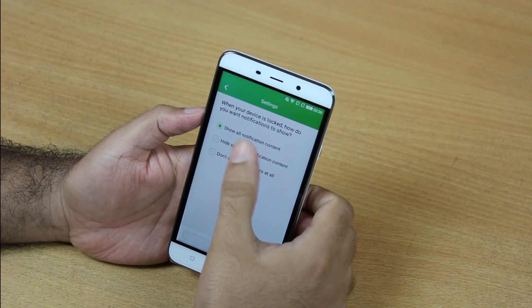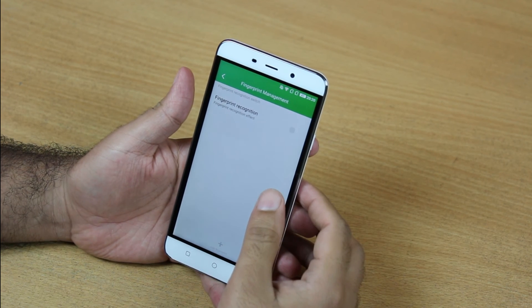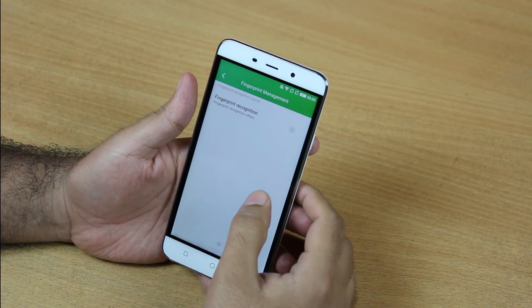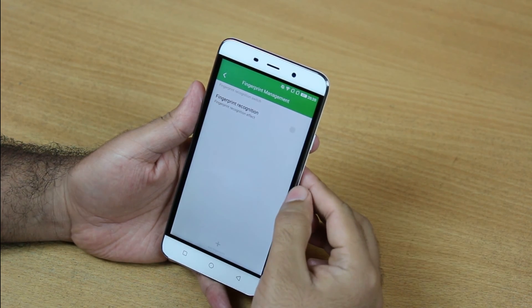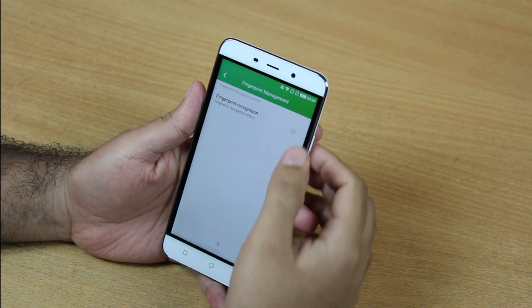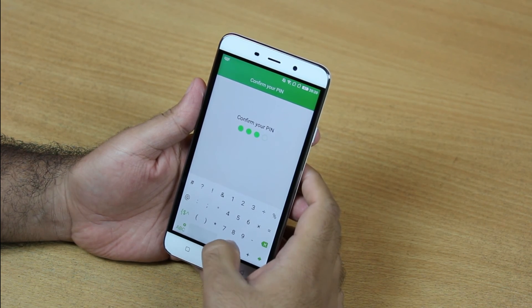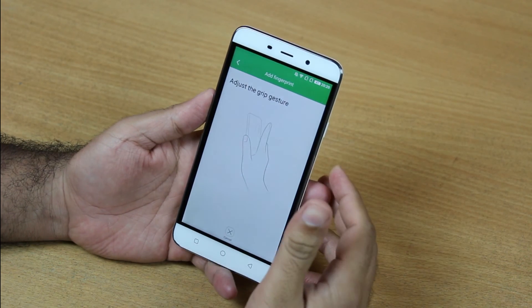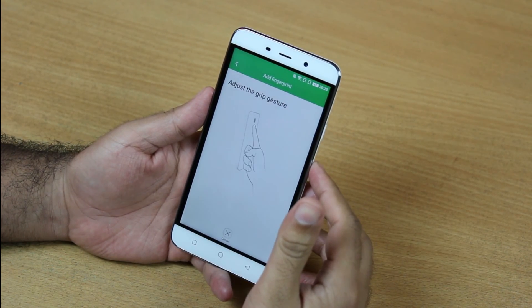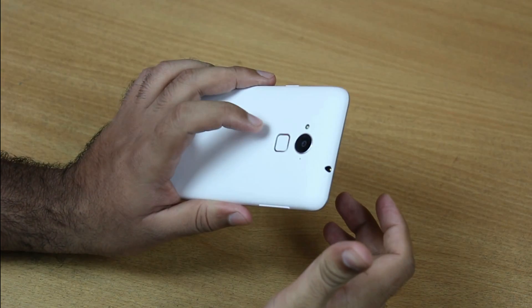Now this is Fingerprint Management. I have to enable fingerprint recognition to enable unlocking of the handset with a fingerprint. I have to confirm my pin before registering the fingerprint. To register a fingerprint, you need to put your finger on the fingerprint sensor.